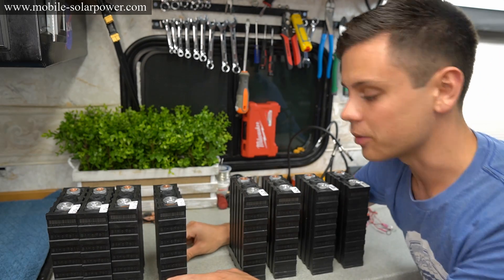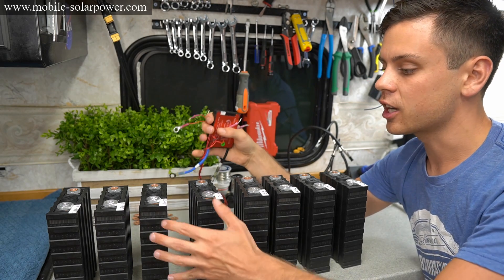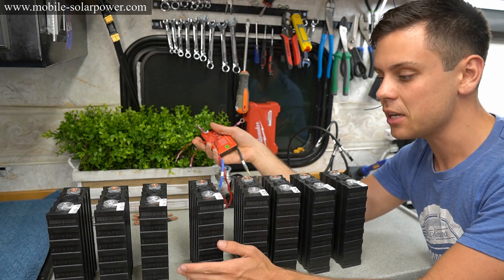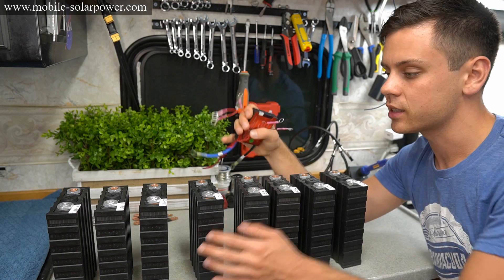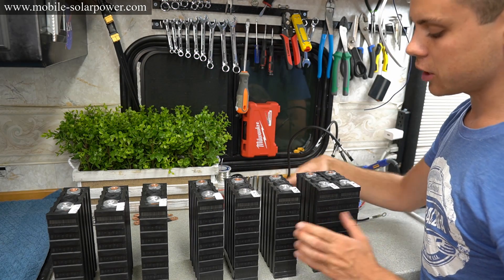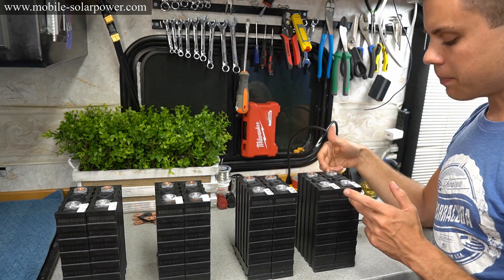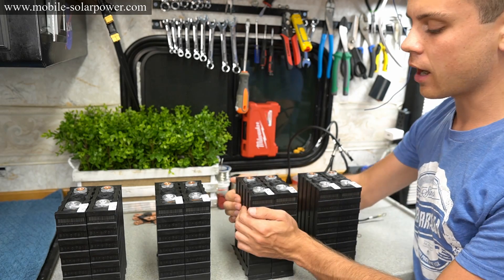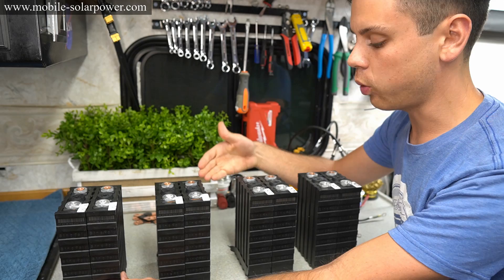It's very easy to do, and when you know how to arrange the cells you can add a 4S BMS to control all eight battery cells — you could even use 12 or 16 battery cells. As long as you know how to arrange them, you can use a single BMS for all of them even at a lower voltage. What you want to do is put them in parallel pairs, and when these battery cells are in parallel they act as one cell.